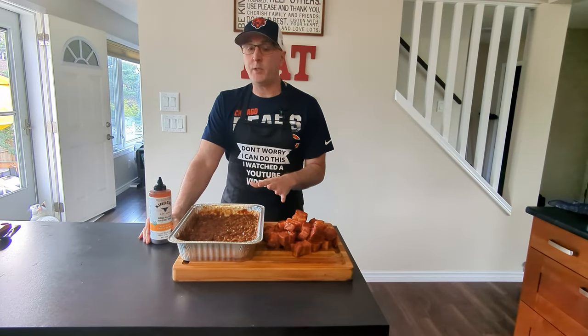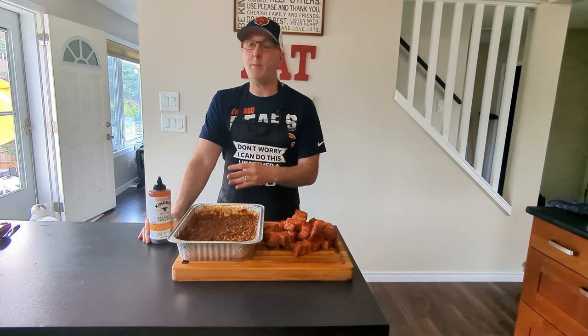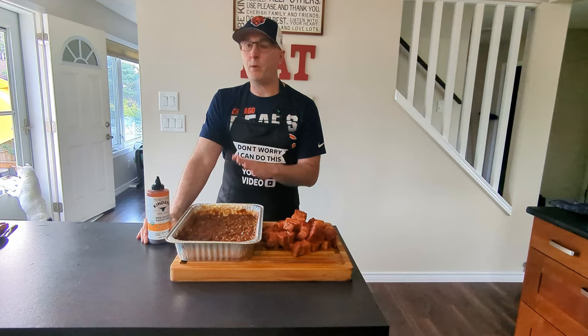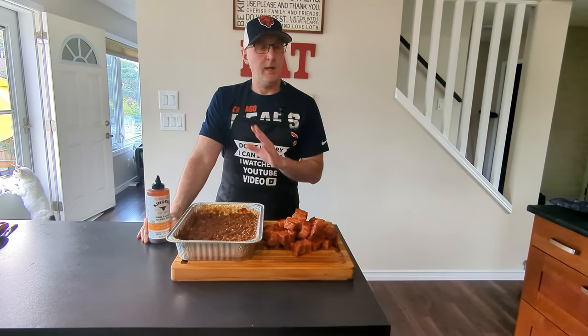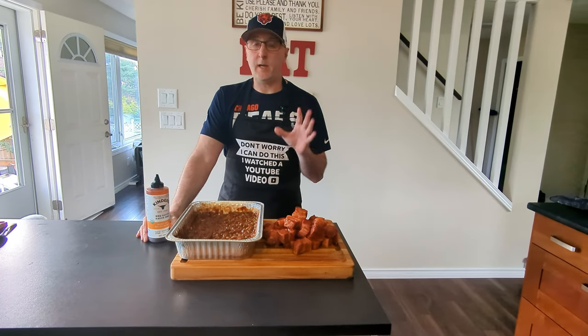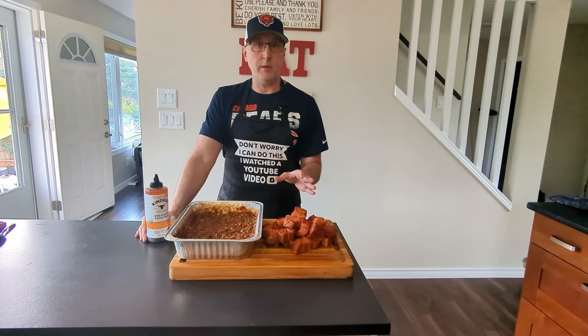This is going to go back on for two more hours and then I'm going to check for probe tenderness. If it's good, then I'll take it off and be ready to serve. The beans took three hours, just like I said, and they're perfect. I've tasted them — I've made these a hundred times. They're maple bacon flavor, beautiful and tender. They're fantastic. The pork belly burnt ends went for three and a half hours and they are literally falling apart.